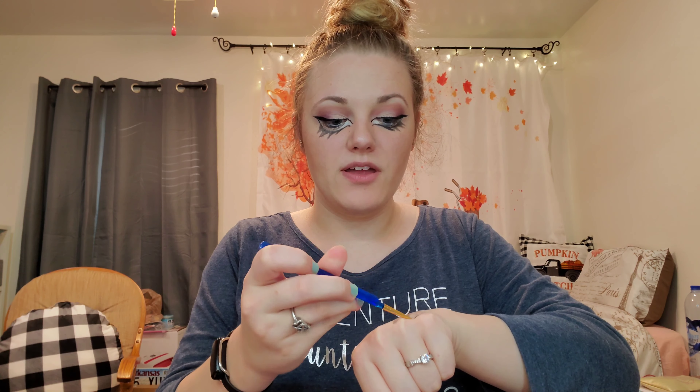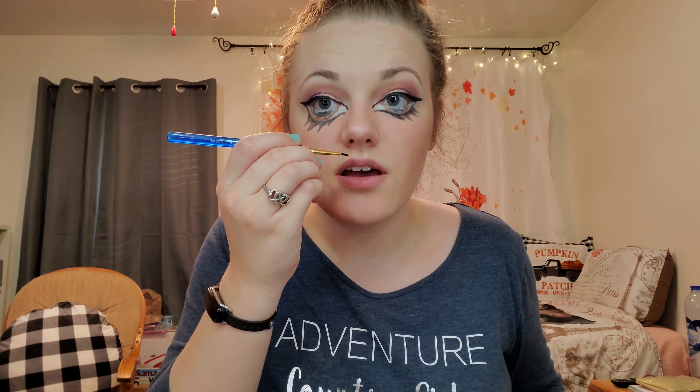The last step is to do my lips. A Bratz doll in this picture shows that her lips are really over-lined, so I'm going to take the brush I used for the black, wipe it off, and use it to do my lips. This is the closest color I have to the one this doll has, so I'm going to try my best.